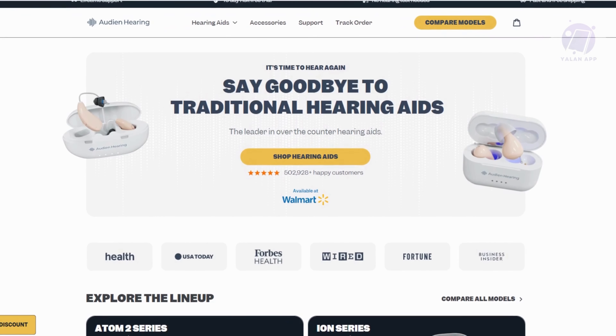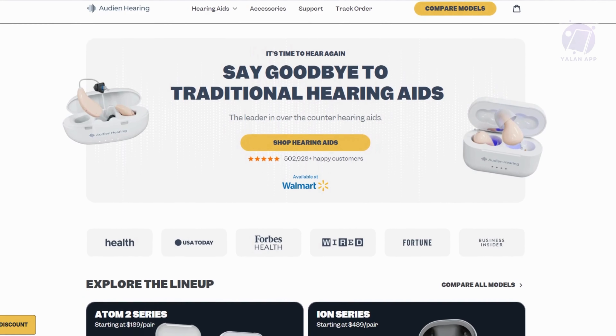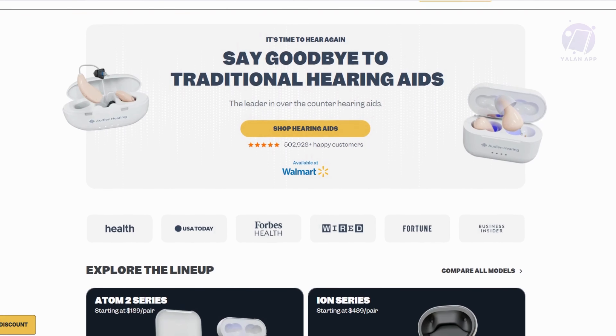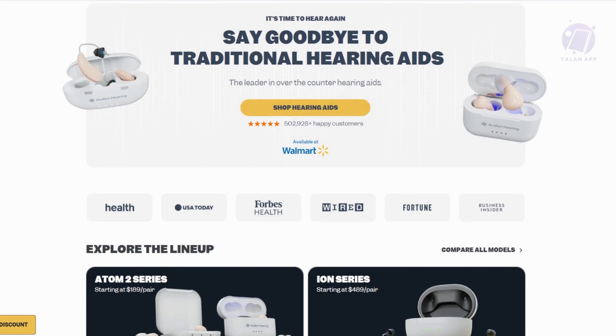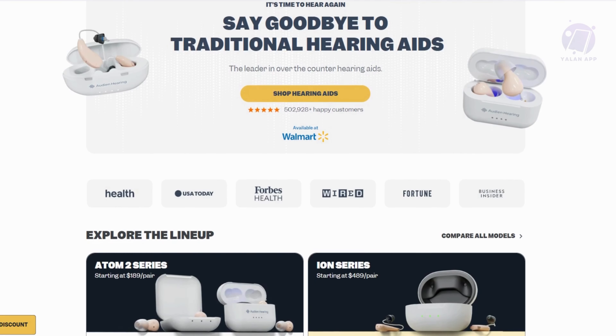One of the big selling points here is how affordable it is. Traditional hearing aids can cost around $4,600, which is a lot, but this hearing aid is only around $249. That's a huge difference, and for someone on a budget, it's a great option without needing to pay thousands.